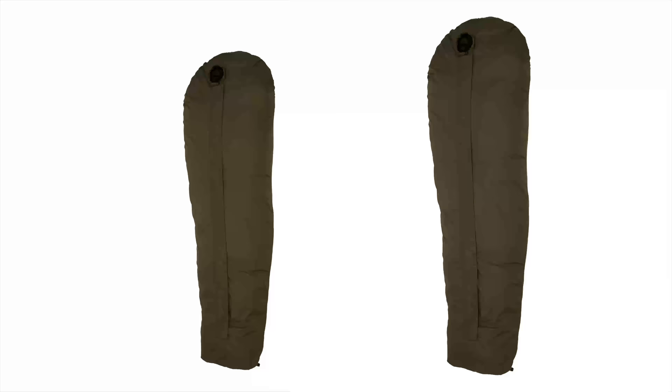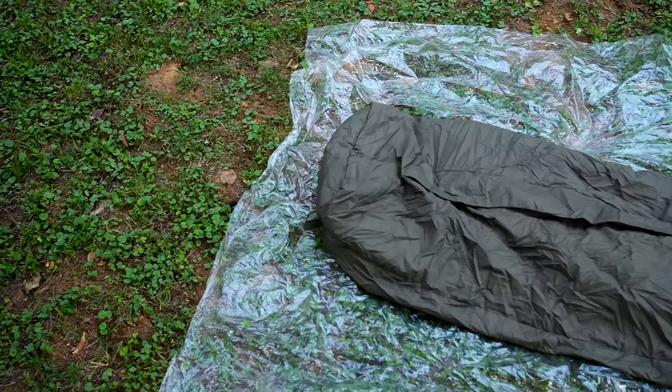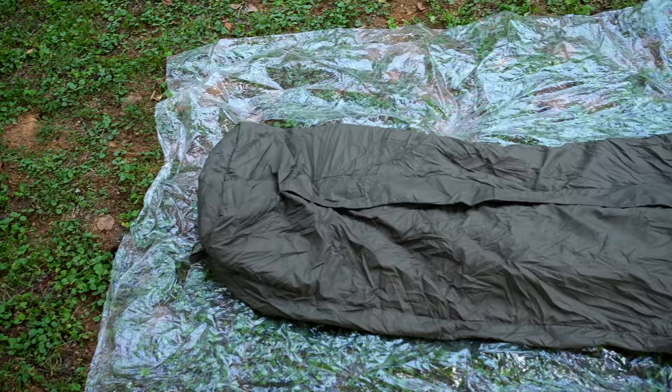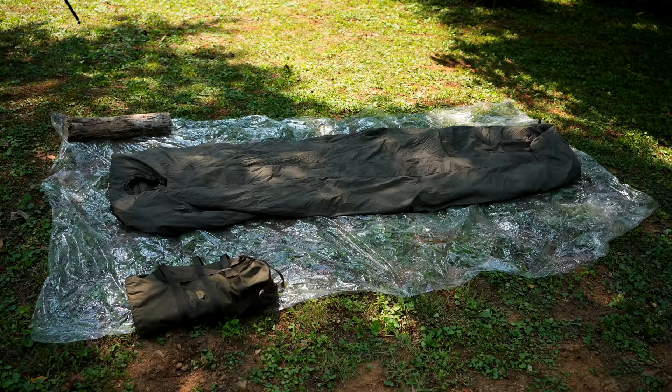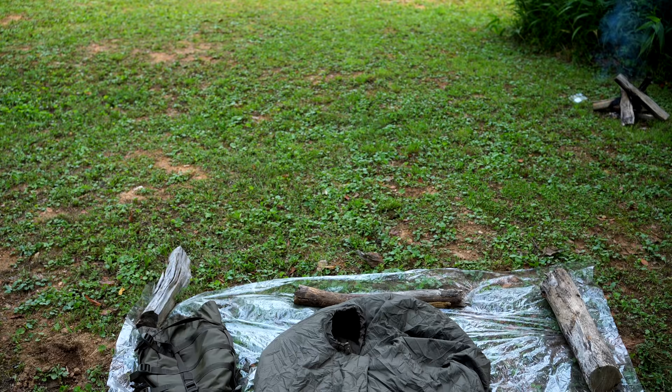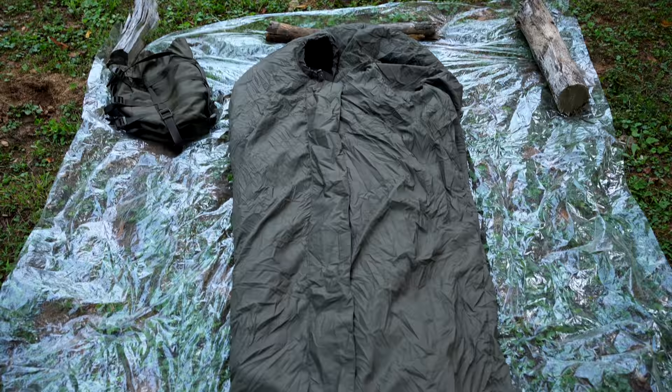There are two sizes of this bag: a medium and a large. This is the medium. The medium size is for individuals up to 6'1". It has a length of 7 feet, is 33.5 inches wide, and has a weight of 2.3 pounds. The large size is for individuals up to 6'7", is 7 feet 6.5 inches long, 34.5 inches wide, and weighs 2.6 pounds.